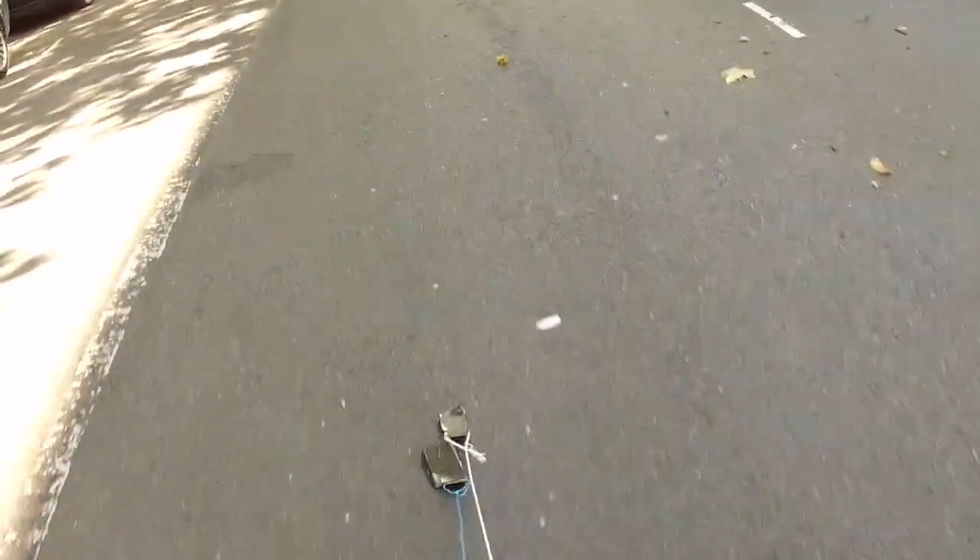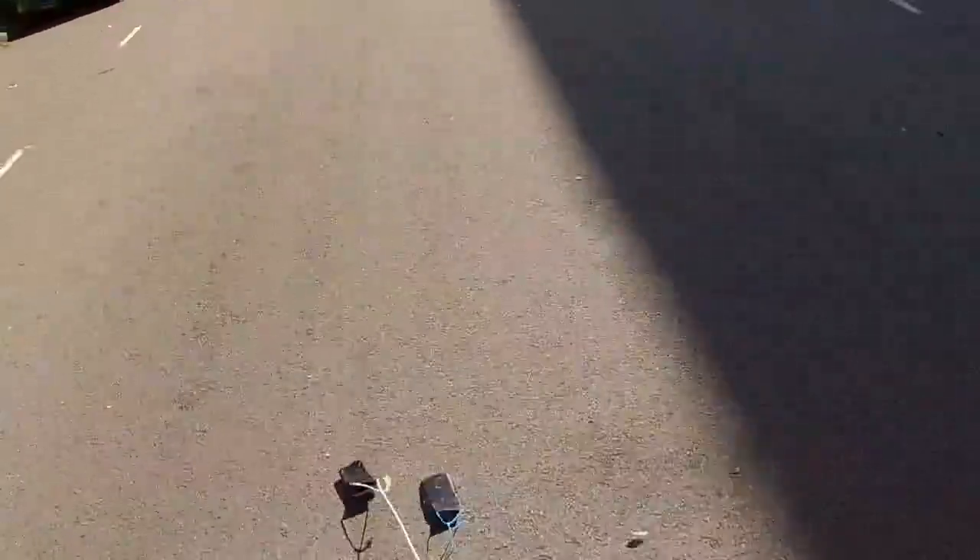Go, go, go! I already know what's going to happen — the Gorilla Glass will be fine, whereas the other phone will be completely scratched and cracked to pieces.